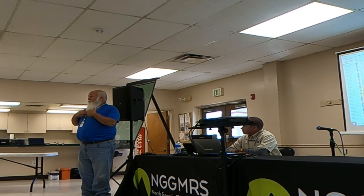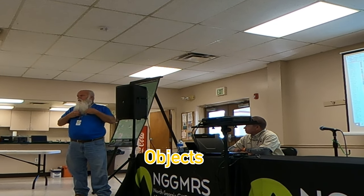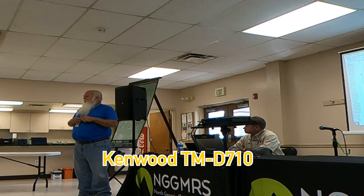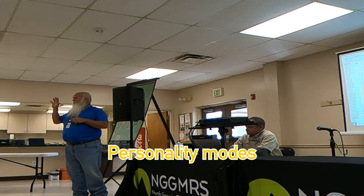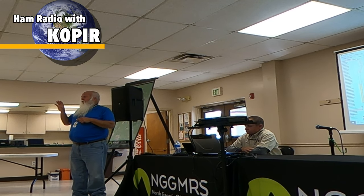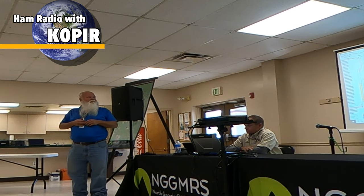That's your position report, and these are called objects — it's whenever you take your device and tell everybody else where something is, where something's going on. How many of you have the Kenwood 5 or 710s? They have the personality modes — you select the different personalities. If you look at Brunica's suggestions, you can dedicate one of those personalities to doing objects. I'm not going to go into detail on it, but he does have a pretty good paper on it.